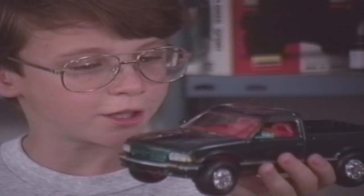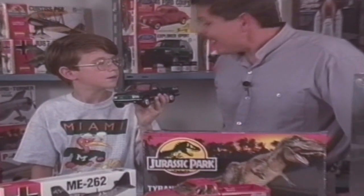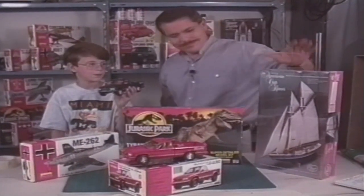What a cool truck. That's right, Shawn. With your imagination, you can build a kit that will take you anywhere — from the Jurassic period, to the sky, to the sea.